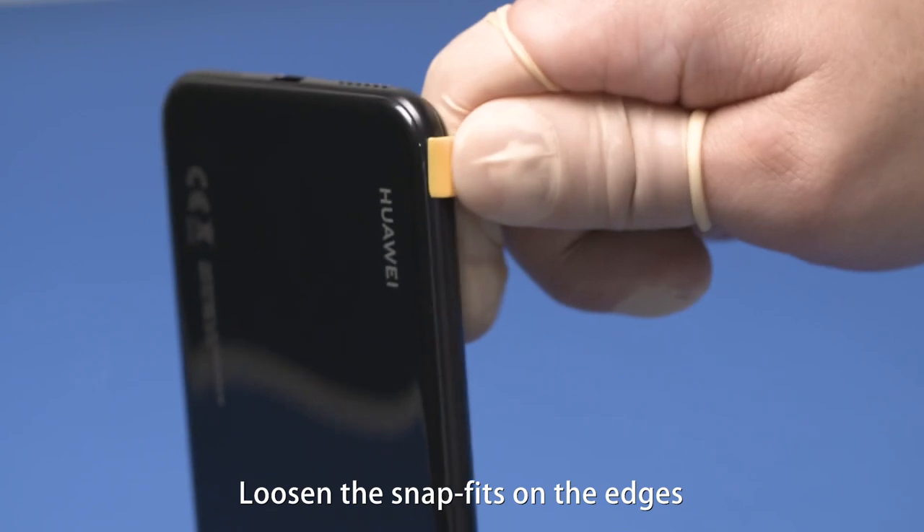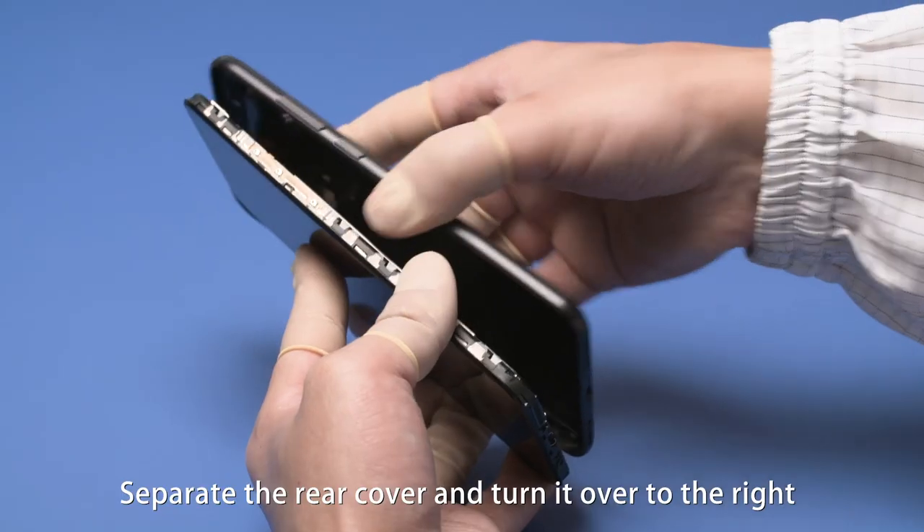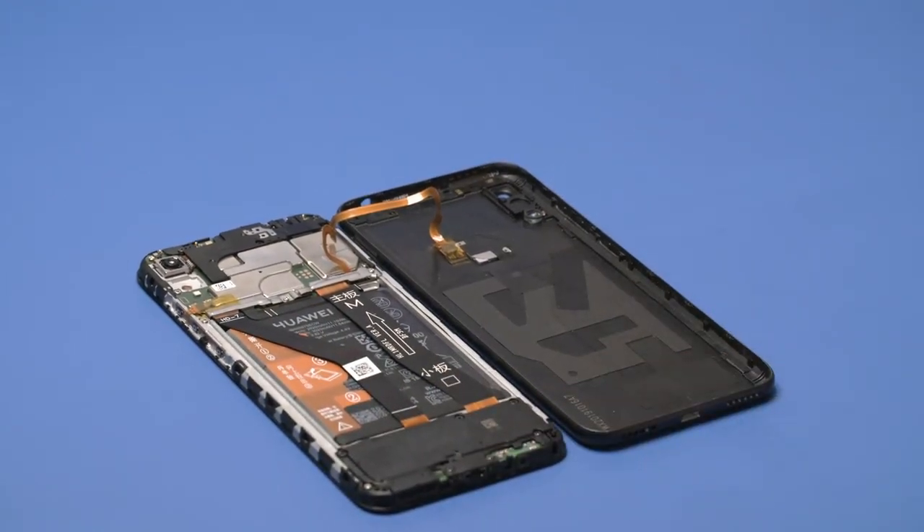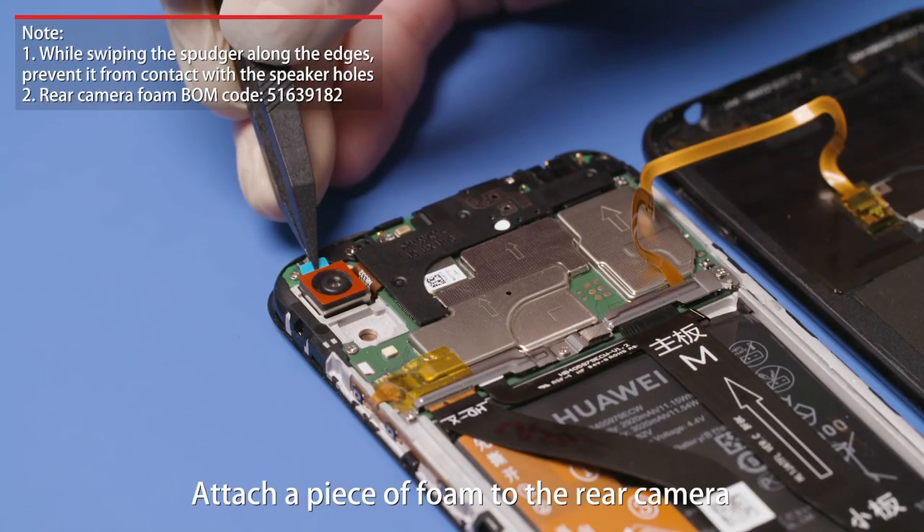Loosen the snap fits on the edges. Separate the rear cover and turn it over to the right. Attach a piece of foam to the rear camera.